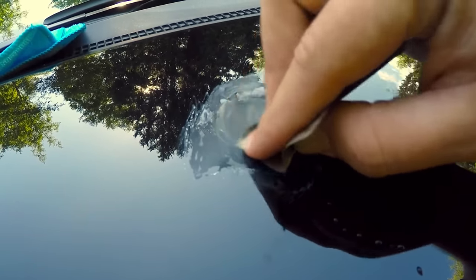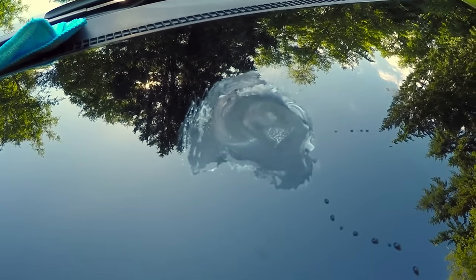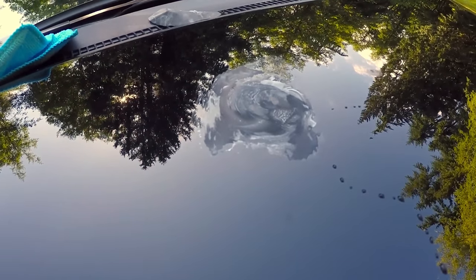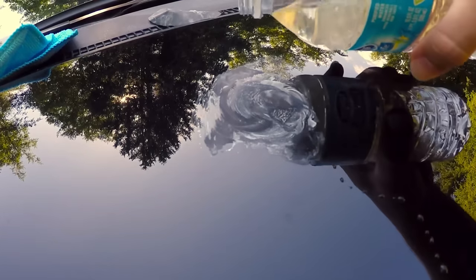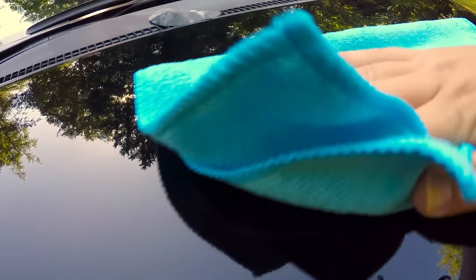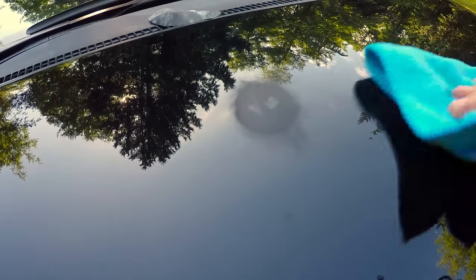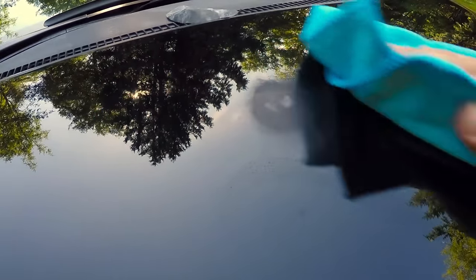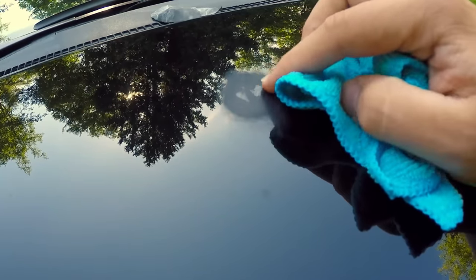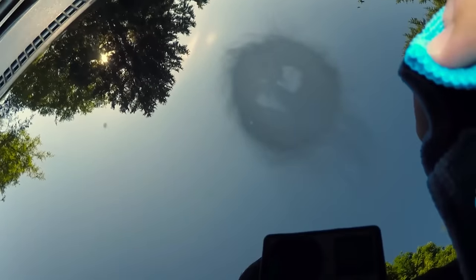Now we're going to rinse it off, wipe it off, and see what it looks like. I'm pouring a little bit of water on there and taking a dry rag to wipe it away. You can see a little bit where the paint pen kind of missed the chip, but we got the majority of it evened out. You can see the swirl marks and the paint is much more matte than the standard paint.